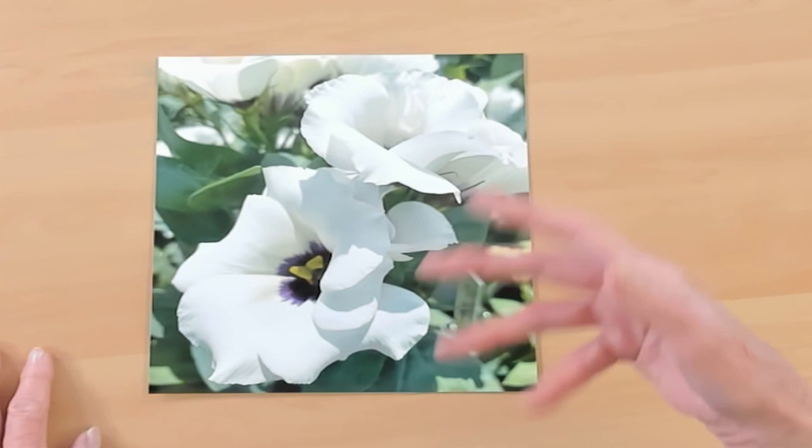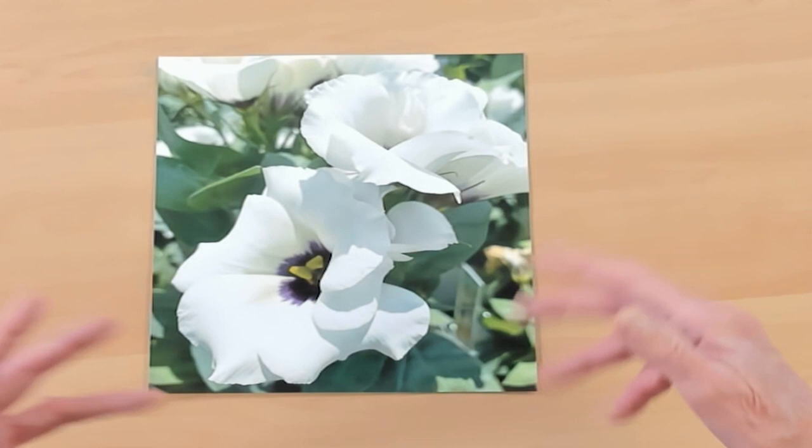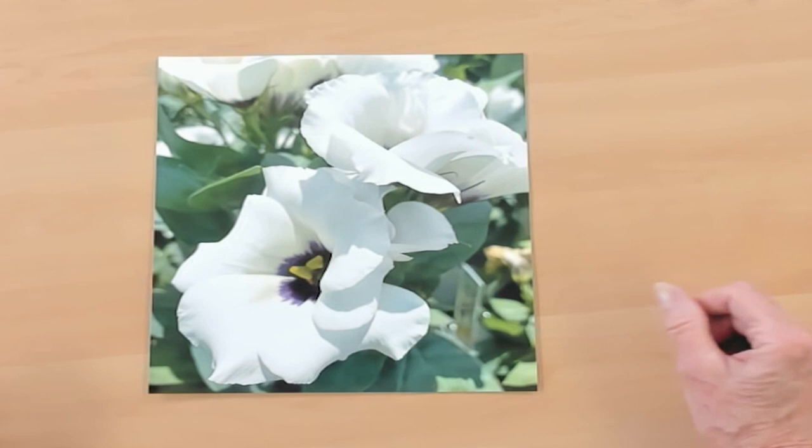This is not what every artist does, but an awful lot of them do some approach that is similar to this process I'm going to show you today. The first step in creating a painting is to come up with your reference material. This is a photograph that I've enlarged, and it is a photograph of some flowers that I took at the local garden center.